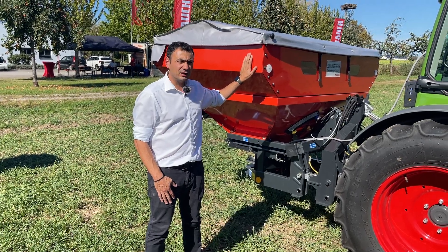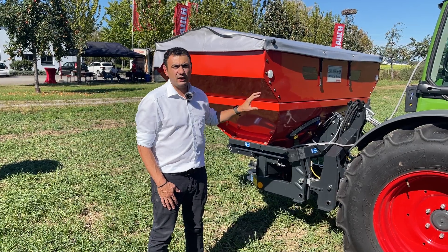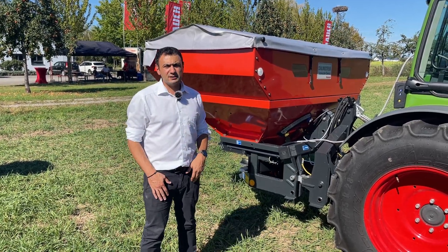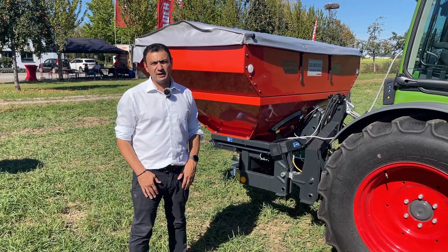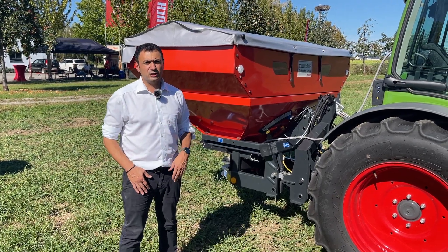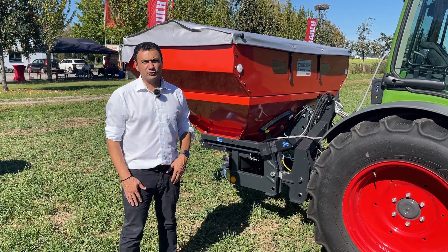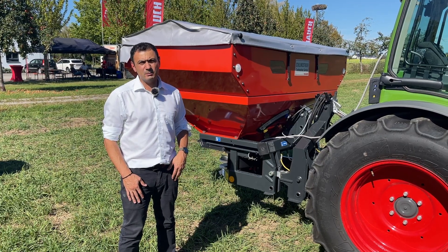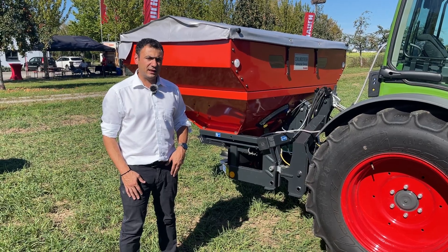The W stands for weighing system, so we have a new machine with a weighing system. You probably know our MDS range — we have four machines mainly used by small and medium-sized farms, but also some special machines used mainly for vineyards and for the application of fertilizer on trees. With the MDS-W, we can now increase the precision of the fertilizer application.